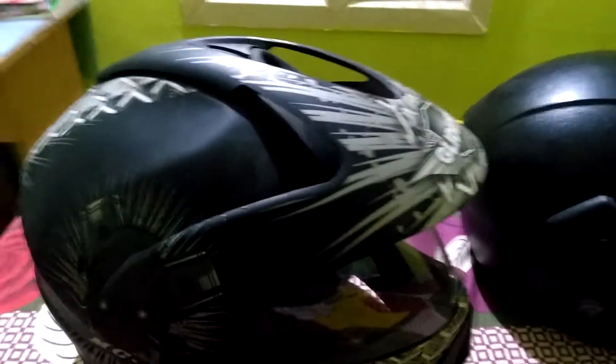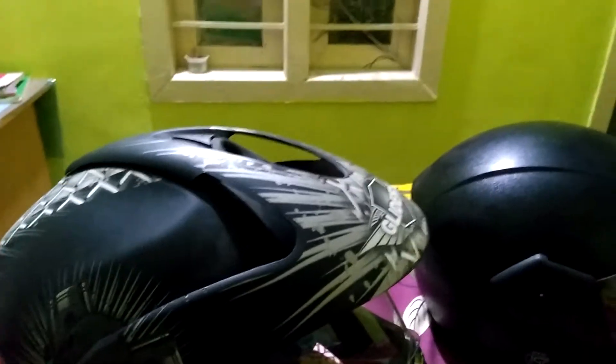This is Raiderjack. Today I am going to show you the suitable helmets for Pulsar 220F, Pulsar 150 and Pulsar 180. Helmets in front of you — one is Gliders and one is Vega.